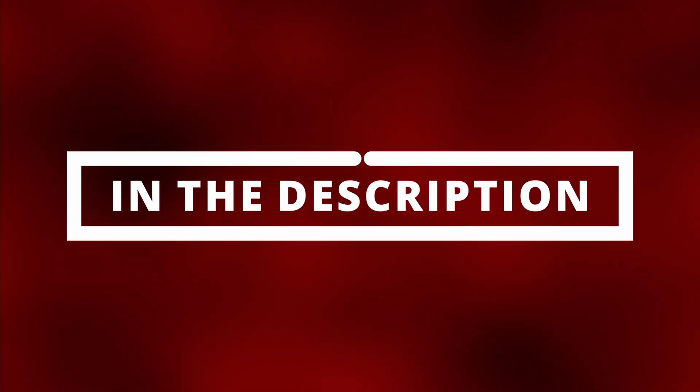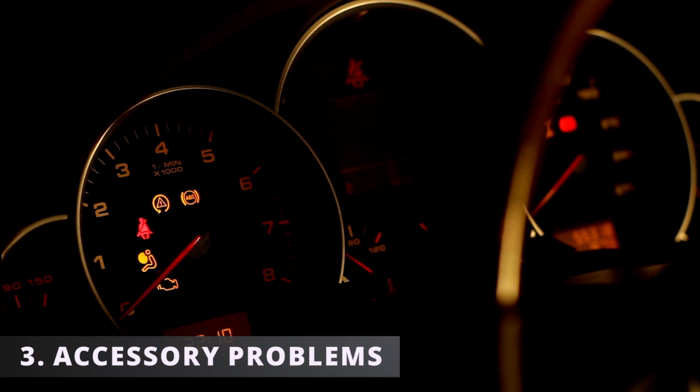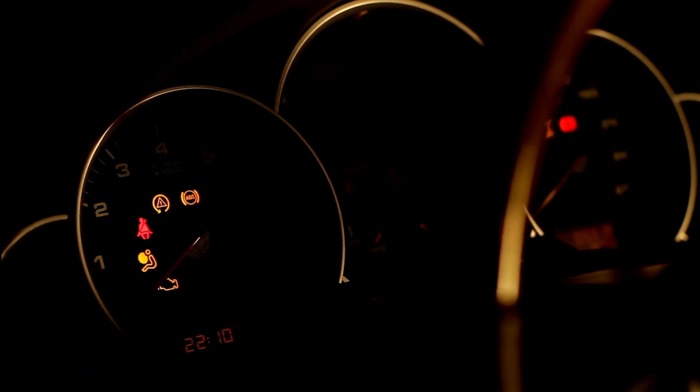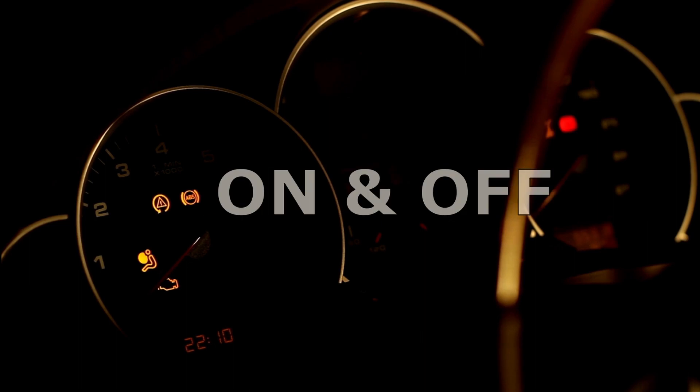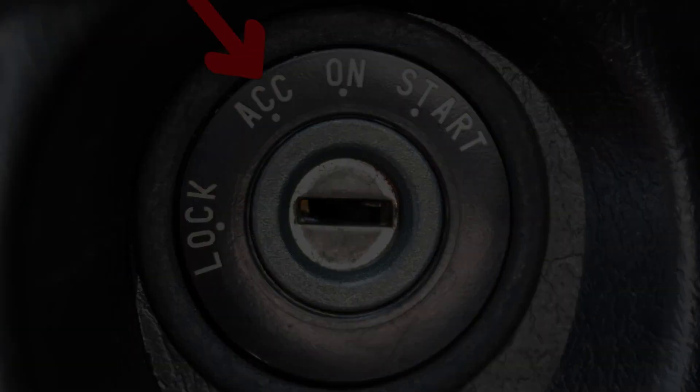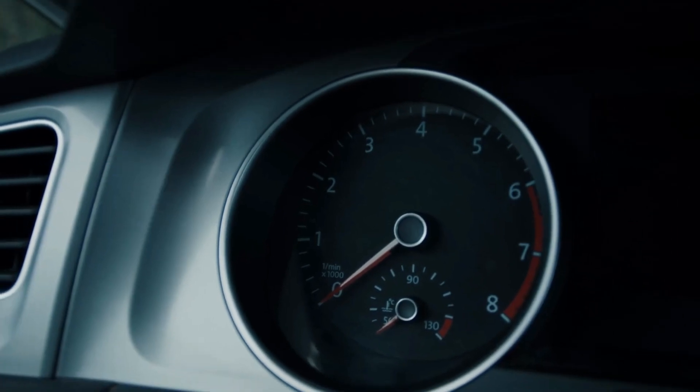I'll link a video to watch in the description below so you know what I'm talking about. The third symptom is having accessory problems. With the car on in the park position you could be experiencing your dash lights turning on and off rapidly. On the flip side, with the car off on the accessory position, you could be experiencing nothing turning on at all.